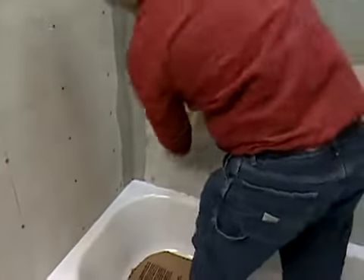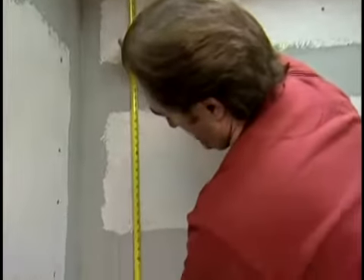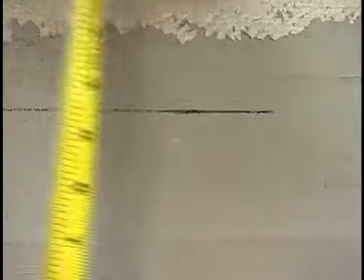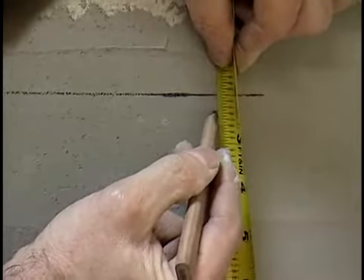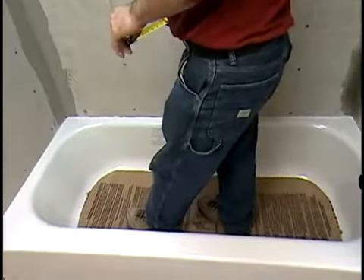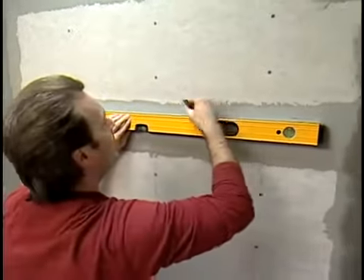Measure the height of the back wall from the top of the tub to the ceiling, or wherever the top row of tiles will be. Calculate and mark the horizontal midpoint of the wall. Measure from the height of the back wall again and divide by the size of the tile you're using. If you end up with less than a full tile as your remainder, shift the mid-height line up by that amount. This will give you a row of full tiles along the top of the tub and a row of partial tiles at the top of the wall. Draw a new mid-height line and extend it to all three walls.